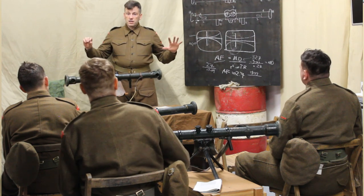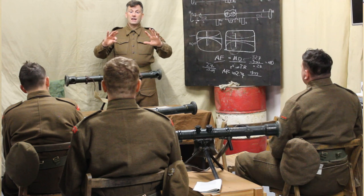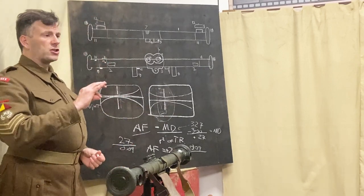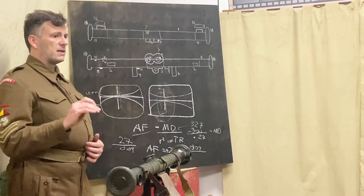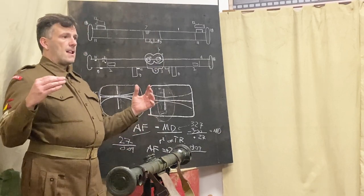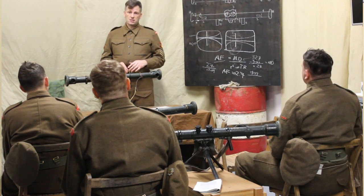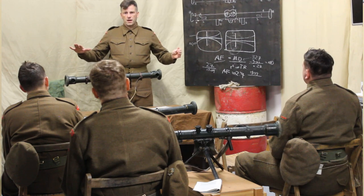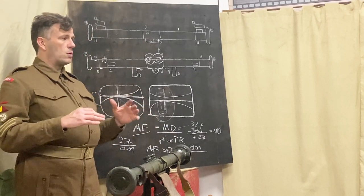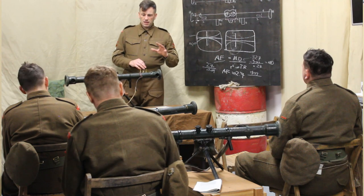Range cards can be as elaborate as you have time to make them — some will be as simple as three or four lines on a piece of paper, some will be full sketches of the panorama of the enemy landscape. As the range taker, you're in a position to use your instrument and take ranges accurately. I would recommend that when machine guns are in position and set up, you provide a range card for each one of those machine gun positions, particularly for direct fire targets.